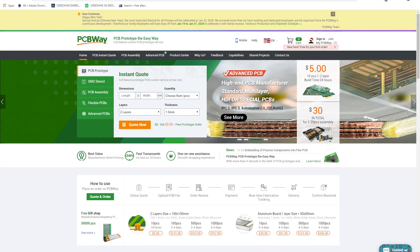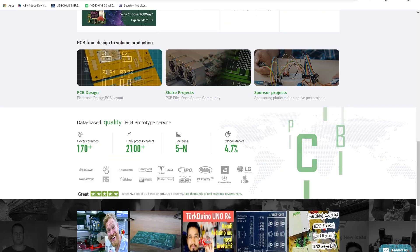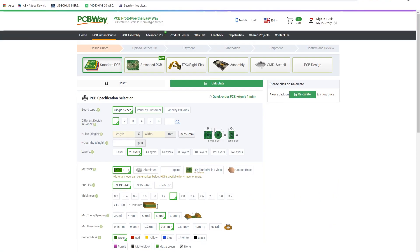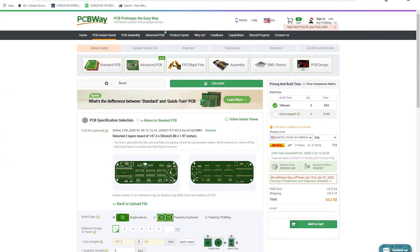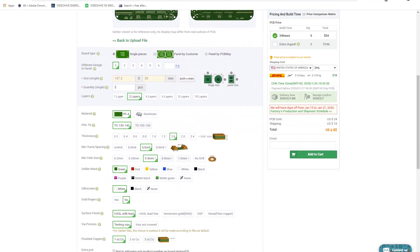First of all, I will show you how to order your own PCB from PCBWay.com. Go to the PCBWay website, press the 'Order Now' button, and also press the 'Quick Order PCB' button for quick ordering. Then add your Gerber file — here I upload my Gerber file on PCBWay.